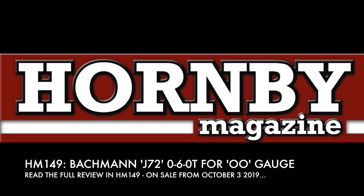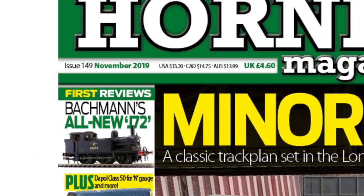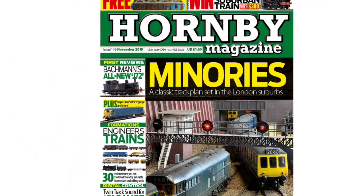Bachmann's all-new 00-gauge J72 0-6-0 tank is reviewed in full in the November 2019 issue of Hornby magazine.